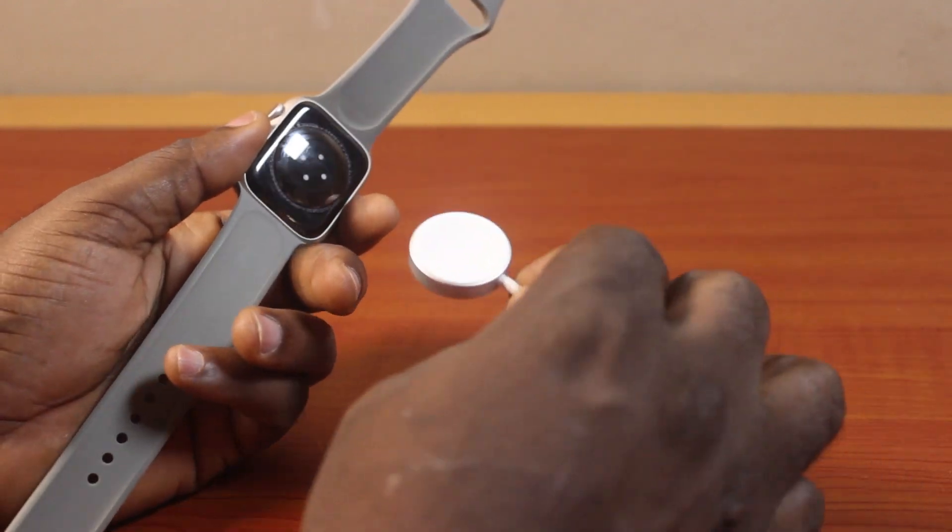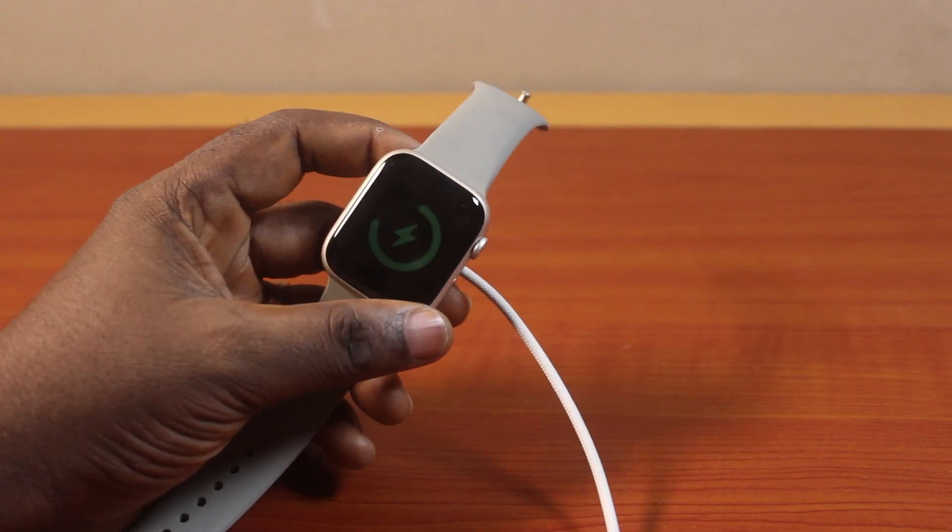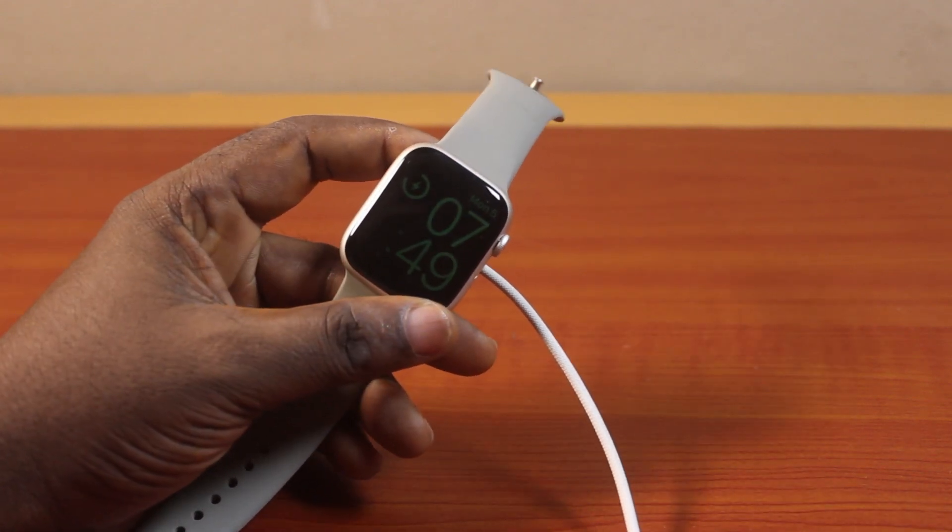You just need to place the Apple Watch on the magnetic charger, just like this. And instantly, you should hear a chime. And you should see the screen just like this.